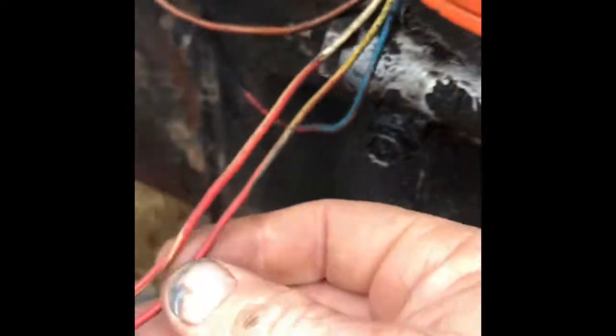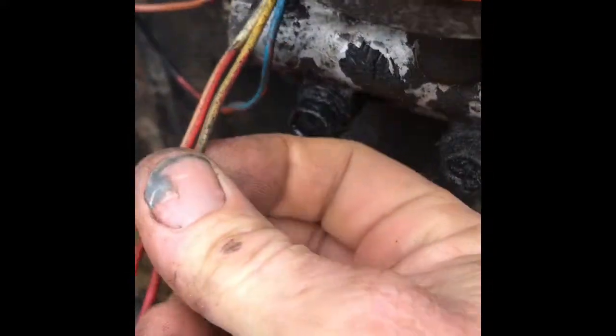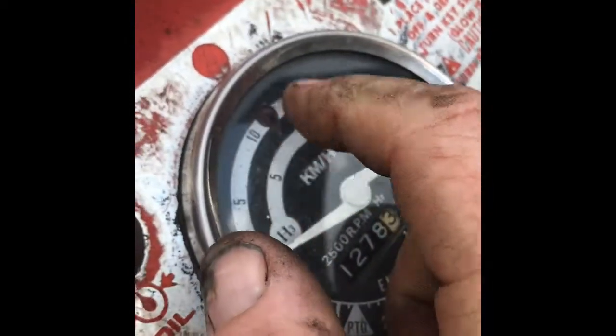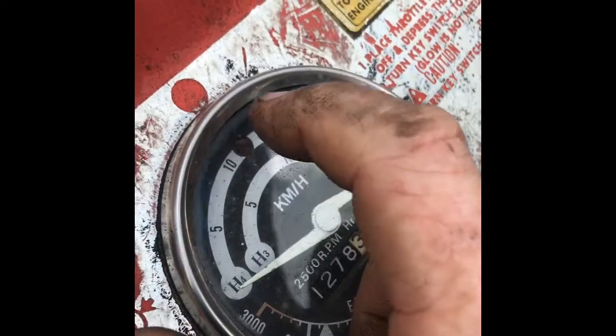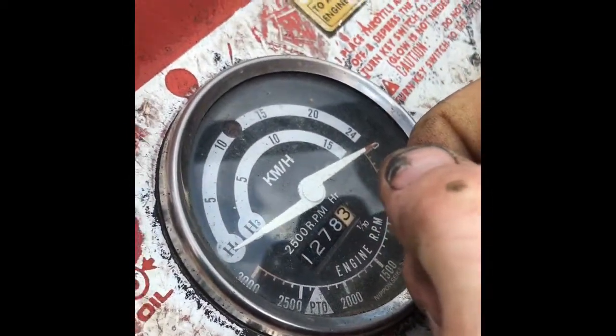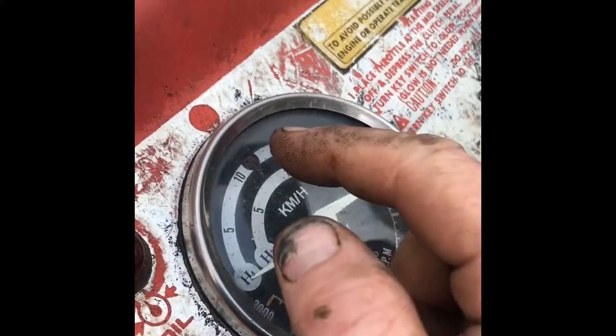On this right here, we've got the yellow/green going up to the RPM gauge light. So that might actually be a charging light. I'm going to put the yellow/green there.